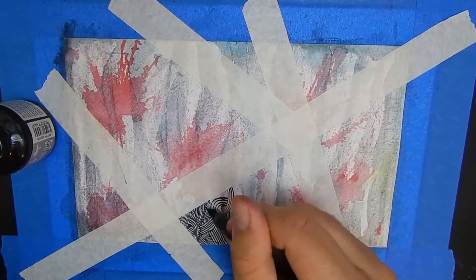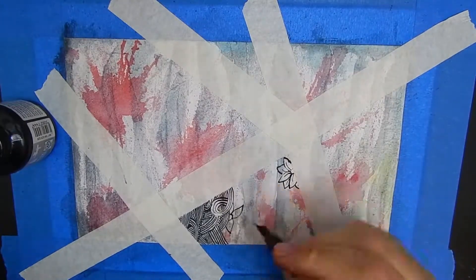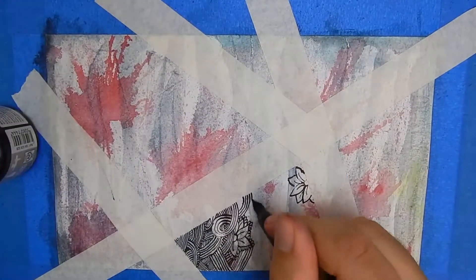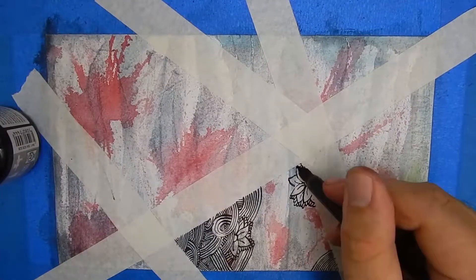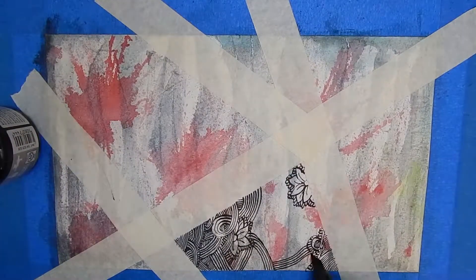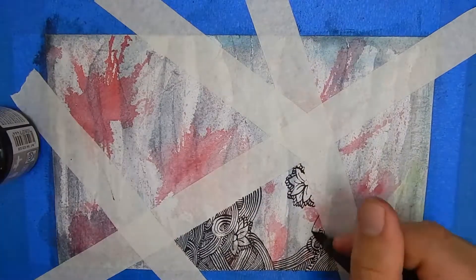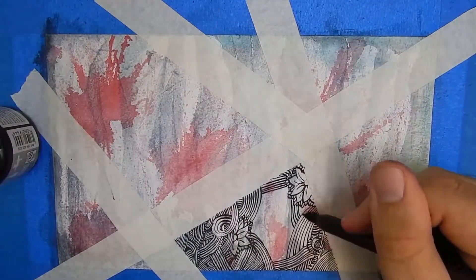I then went in with my trusty dip pen — the one from the last video — and some medium black ink. From there I started to just see where it took me, drawing these lines. It's really relaxing just going with the flow and seeing what comes out. I really have no picture in my head when I'm doing this. I just work with it and the further along I get, the piece starts to develop on its own, and before you know it I have an entire page filled.